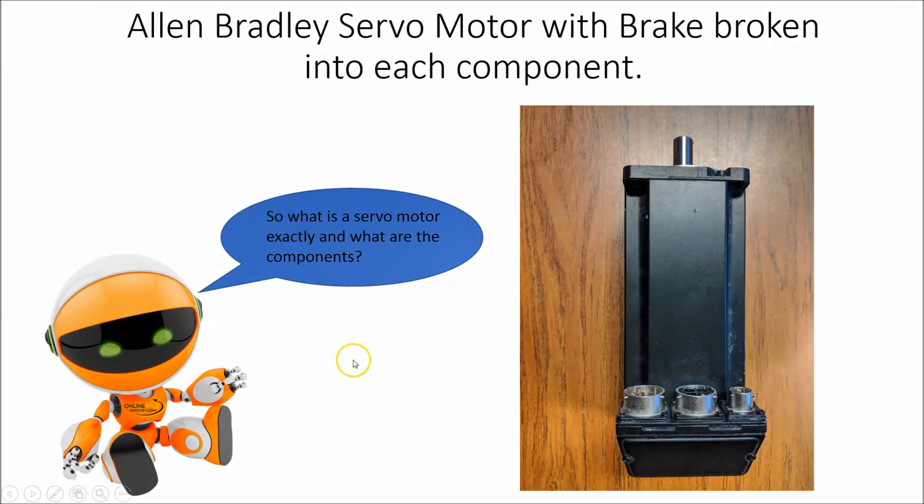In this instance we are going to show an Allen-Bradley servo with a brake, and break down each component. This is a servo motor with a brake. The brake connections are on the right, the motor connections are in the middle, and the encoder connection is on the left-hand side. We're going to show each component of this actually broke down piece by piece.